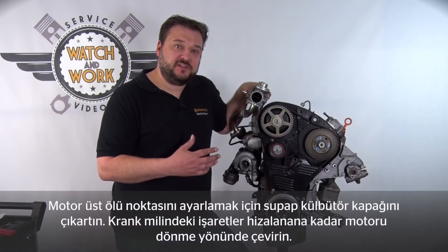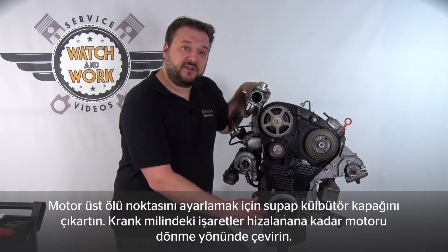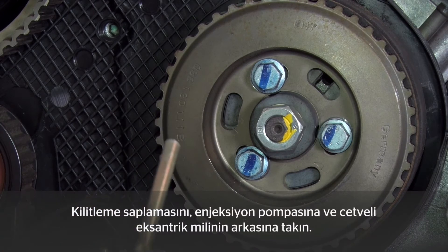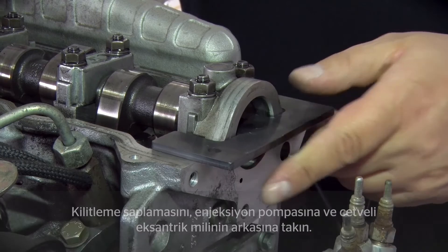Before you can set this engine to TDC, you first have to remove the cylinder head cover. Then turn the engine in the normal direction of rotation until a mark is aligned on the crankshaft. After that, insert the locking pin in the fuel injection pump and, in addition, a special locking tool in the camshaft at the rear.